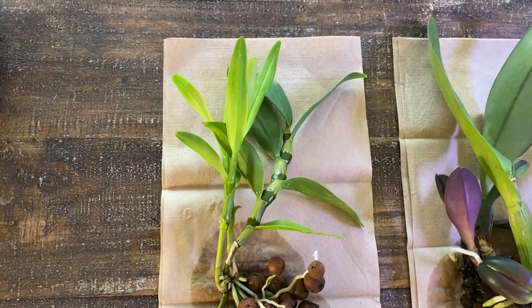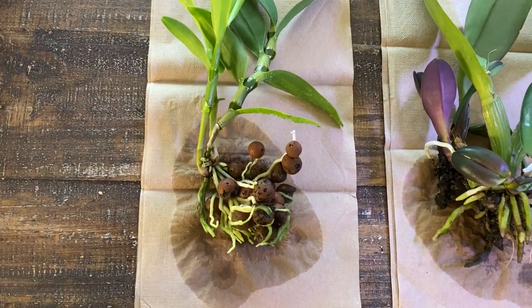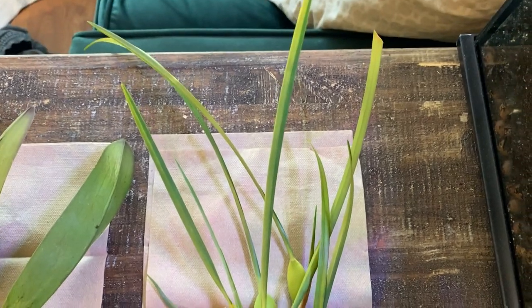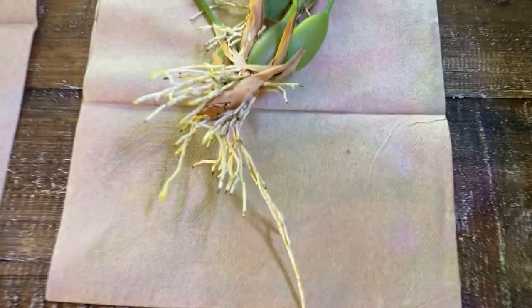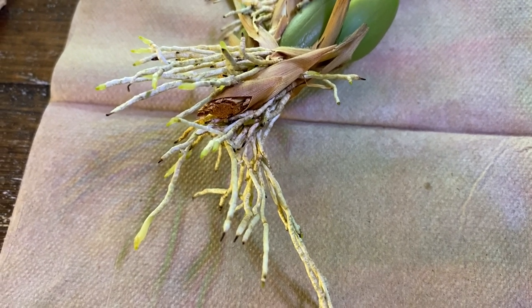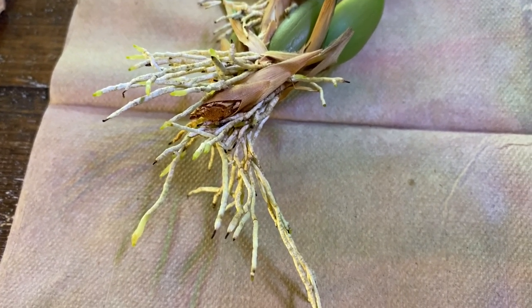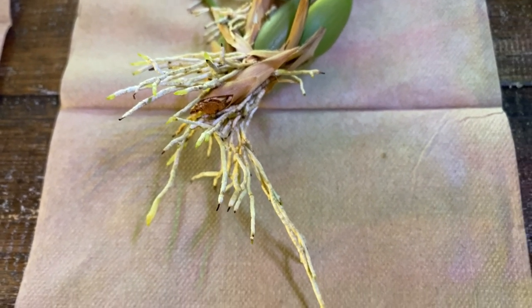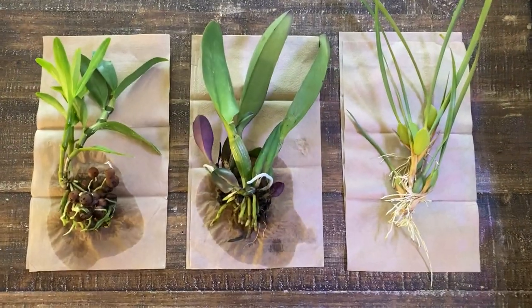First things first, you unpot all of the plants and you allow them to thoroughly dry, which is precisely what you're observing here. This one is already dry because I literally just clipped it off of the mother plant, but what I did do is go into the actual incision site and apply a little bit of cinnamon to help the area dry. You want to minimize and mitigate the opportunity for bacterial rot to set in anywhere, and open wounds are a great way to create real problems. So now we wait.